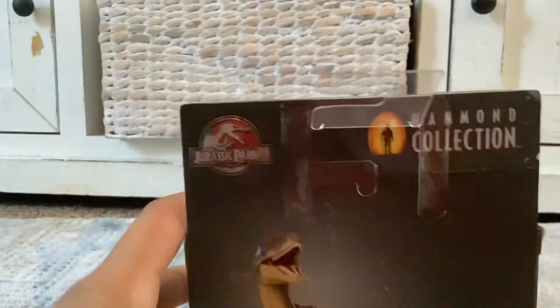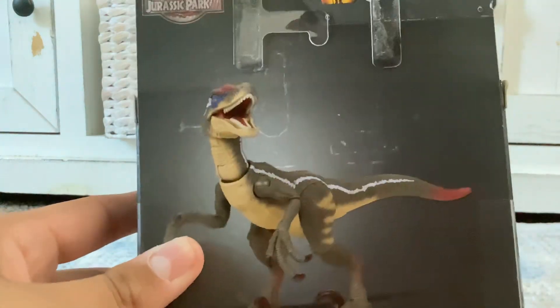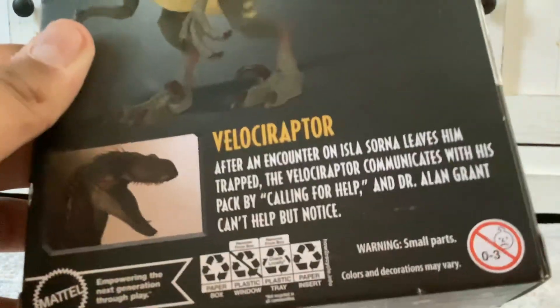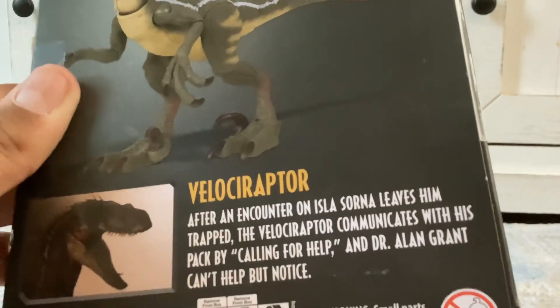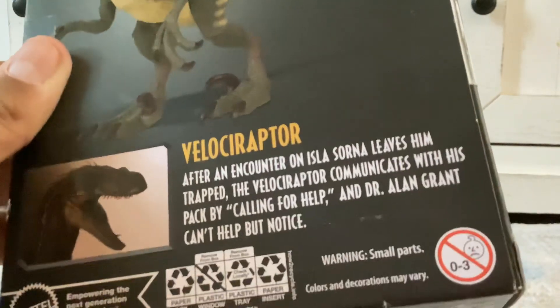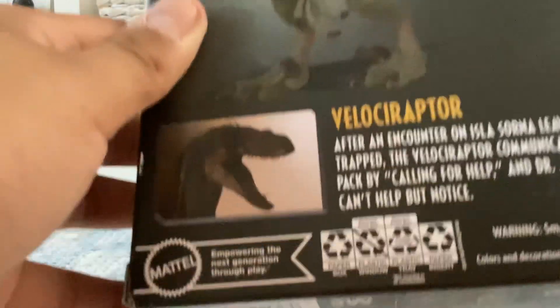So now if we look behind, it has a picture of it — yes, it's from Jurassic Park. And here's the description: Velociraptor. After an encounter where Isla Sorna leaves him trapped, the Velociraptor communicates with his pack by calling for help, and Dr. Grant can't help but notice. And that's what actually happens in the movie.